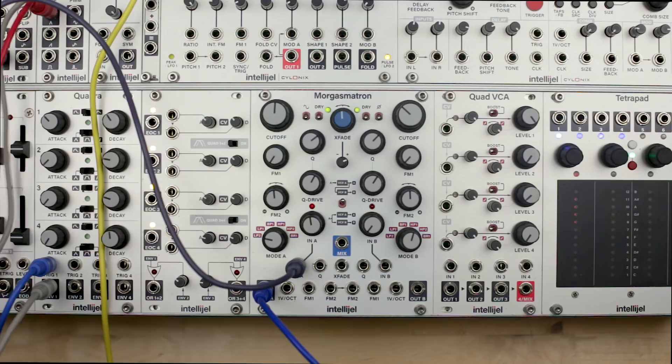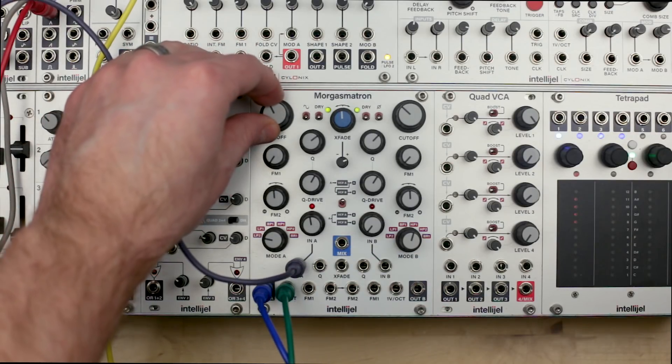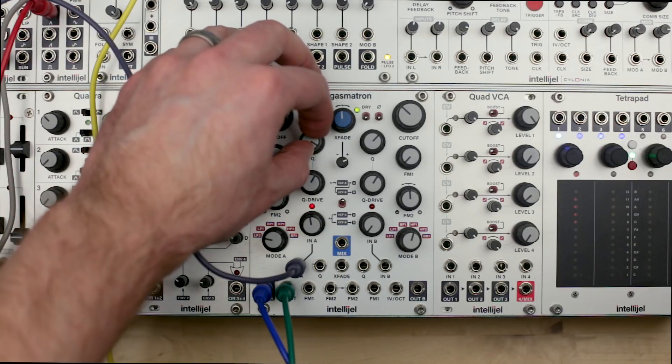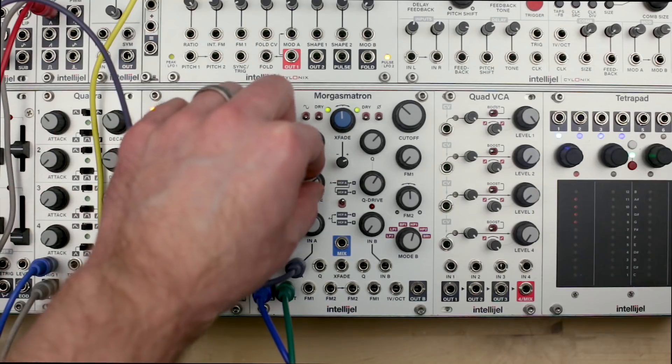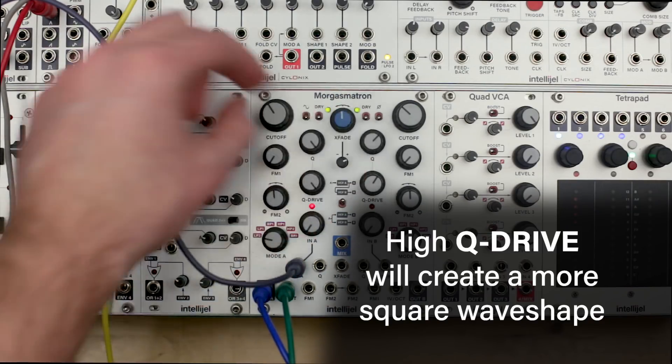The one volt per octave input will allow the filters to track melodies sent through pitch CV. At this point it's worth mentioning that with Q turned all the way up, the filters will self-oscillate, allowing them to be used as voltage controlled oscillators.